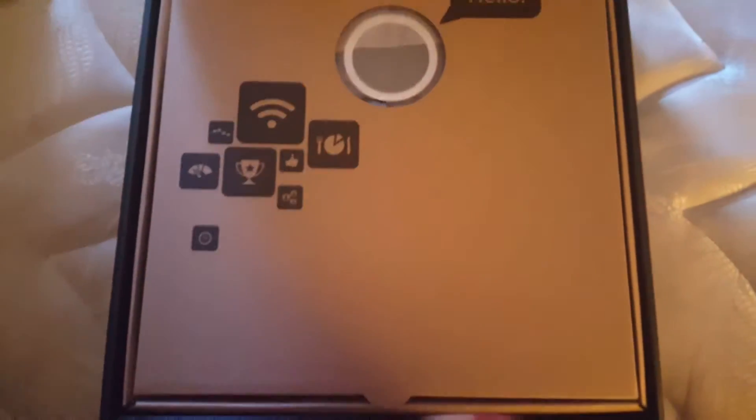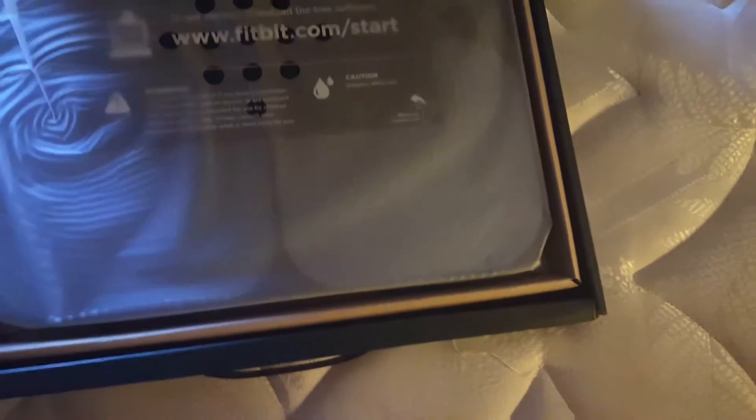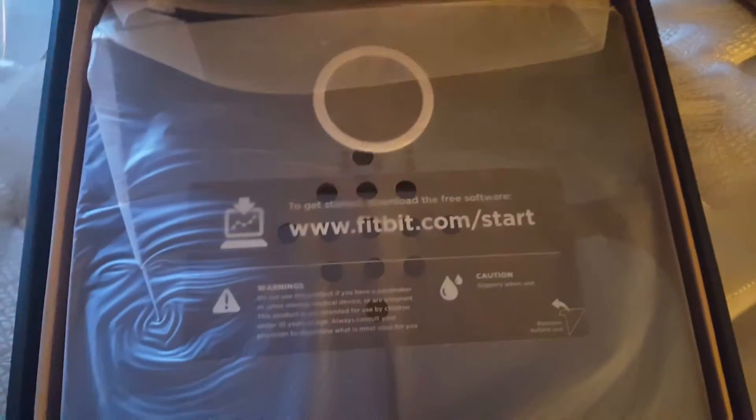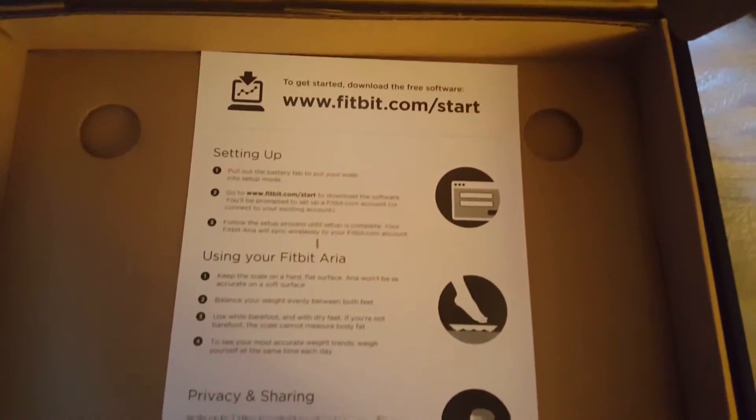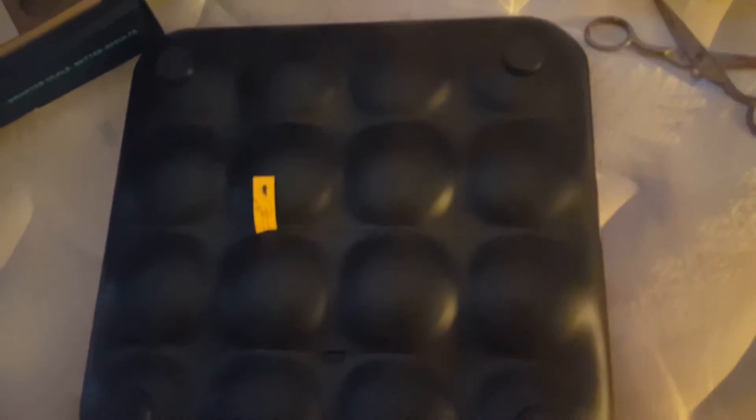When I open it, it says hello — looks like this. I have to set it all up. Those are the instructions to set it up. It takes batteries. The back has feet so that it can be leveled.